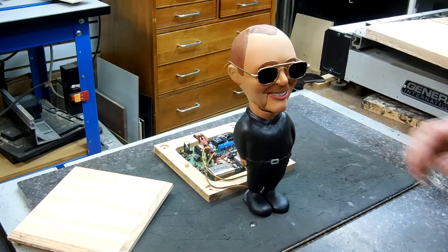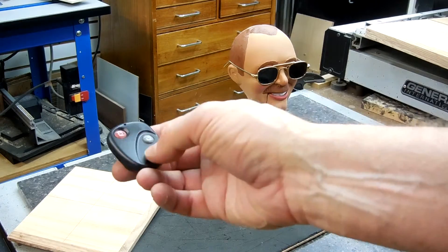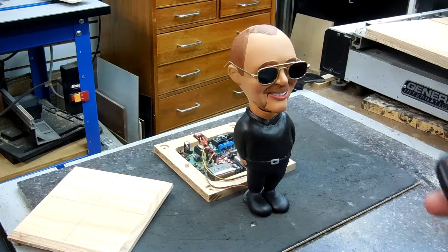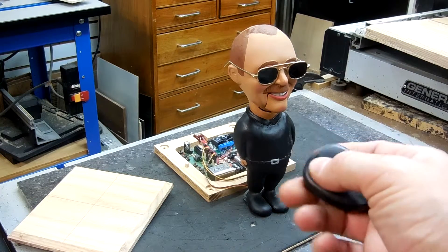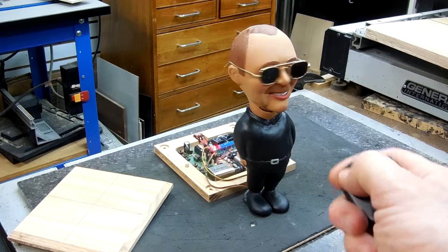Turn it on — there's a little switch in the back, and this is your remote control right here. The bottom button controls the mouth, the red button controls the head turn.